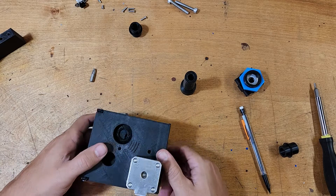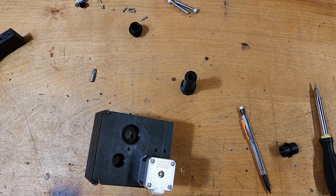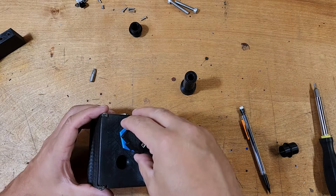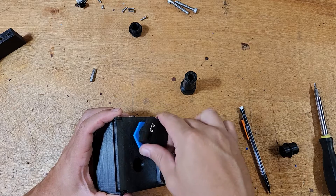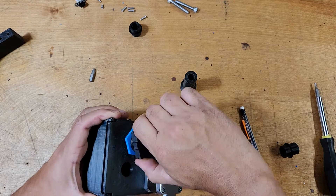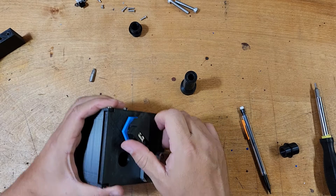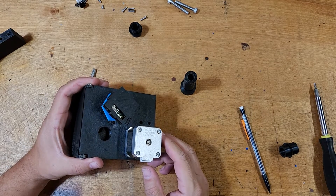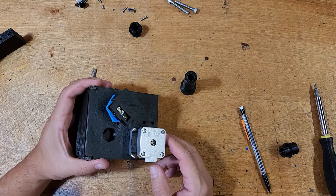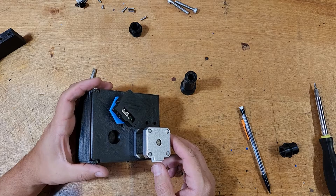One more part to do is install the camera. We just thread that into the hole. The camera module is the same as the previous version, so if you've already printed that, you'll be able to reuse it — just unscrew it from your current setup and screw it into the new one.